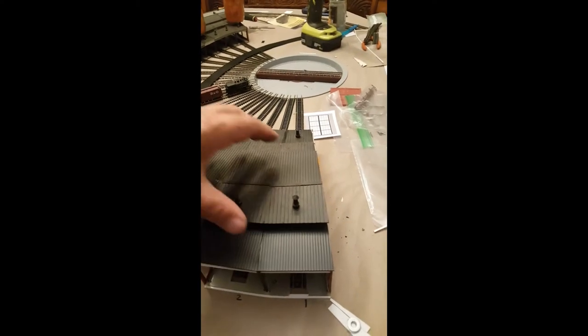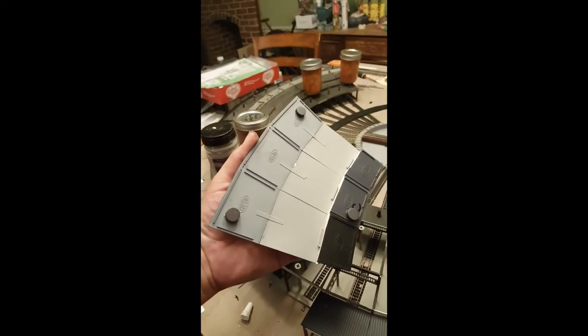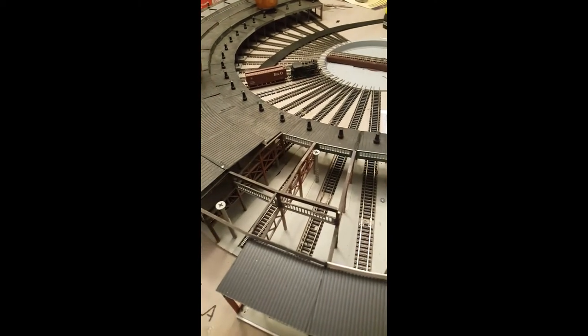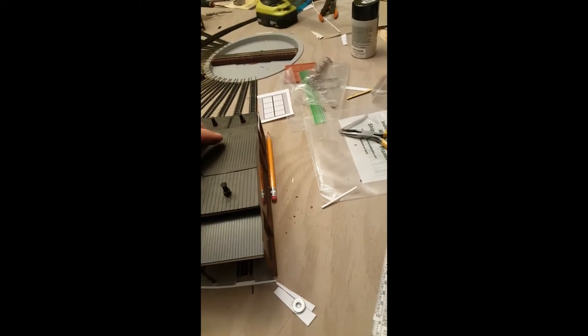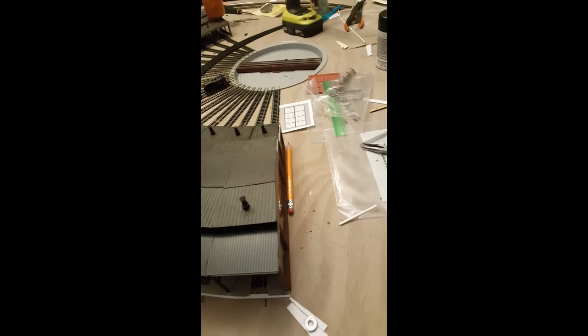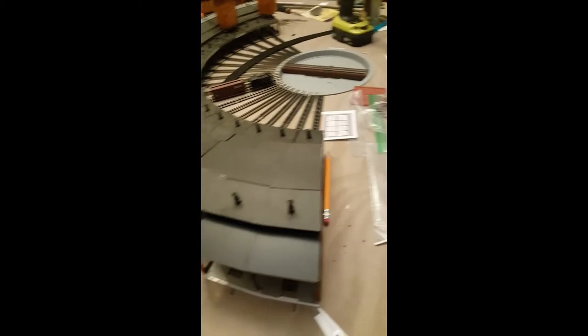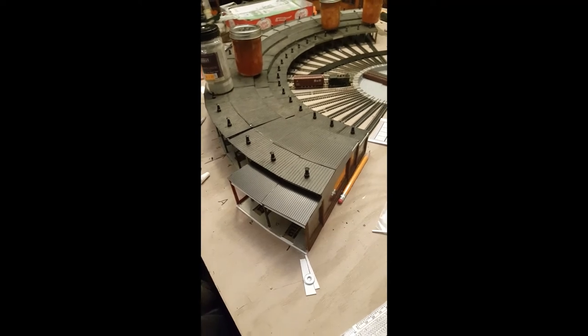We're over here at the other side of the roundhouse now on the section that I did earlier. As you can see, the magnets adhere nicely to the rooftop. The screws are in there to give them a good position. And when I go to flip this up to do wiring underneath, or to put it into a crate and into our storage trailer, everything should stay reasonably in position.